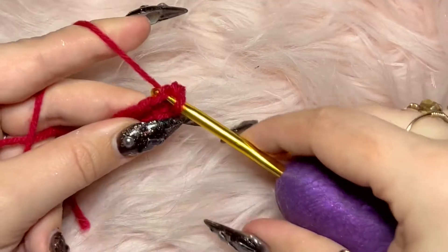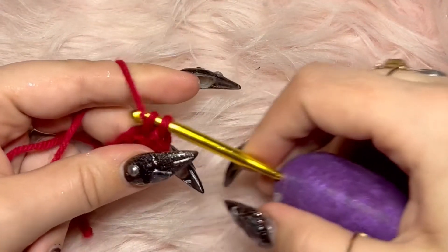Hi, babes. I had several requests for a much slower super beginners crochet tutorial, so here you go.